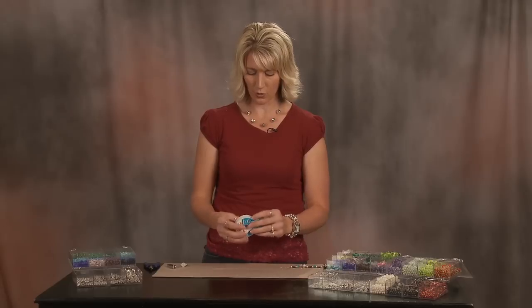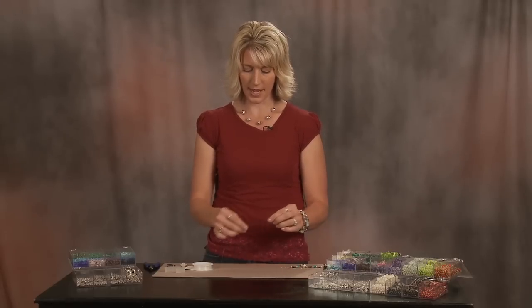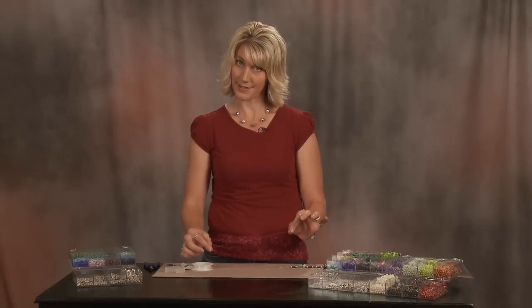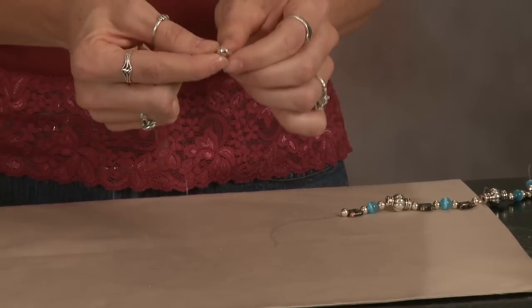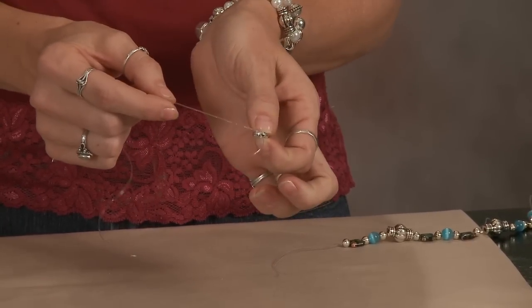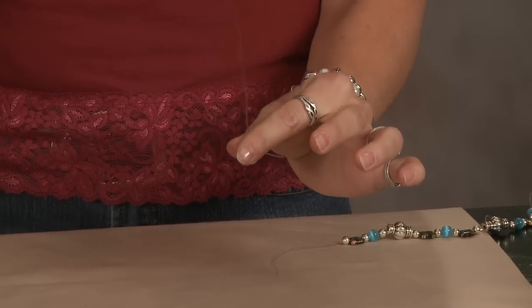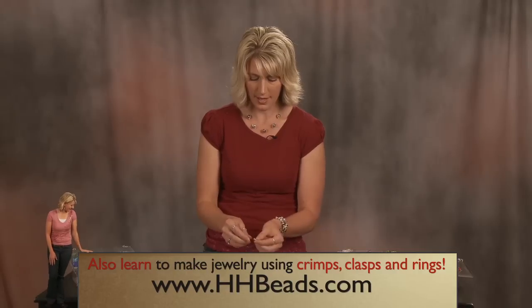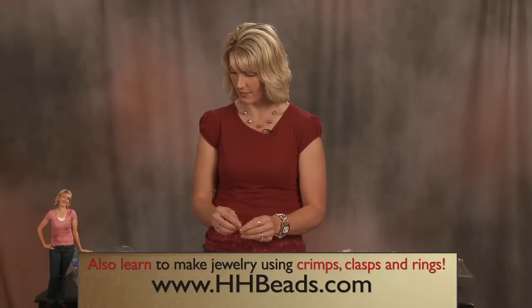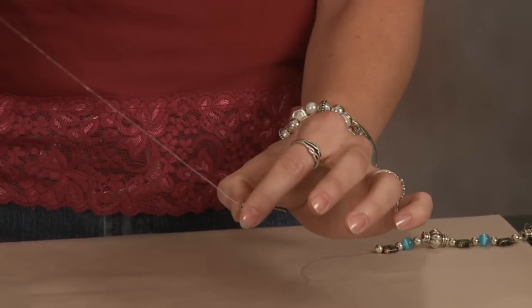Take your length of stretch cord, and as always, make sure you have plenty — size of the wrist, then add some. I've already got a piece cut here, and what I do is I just take a small bead and tie it on the end of the stretch cord, because you want something for your beads to fall against. Stretch cord can be a little bit slippery, so I just want to tie a small bead onto the end, and then I can start taking my beads and stringing.